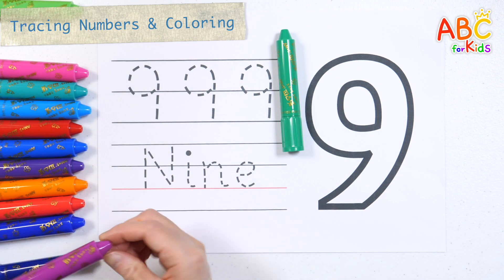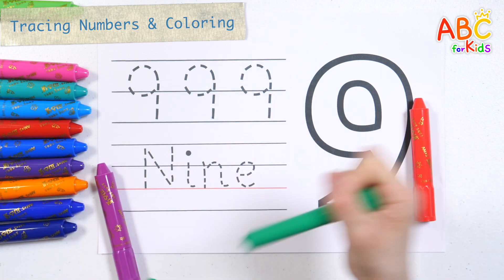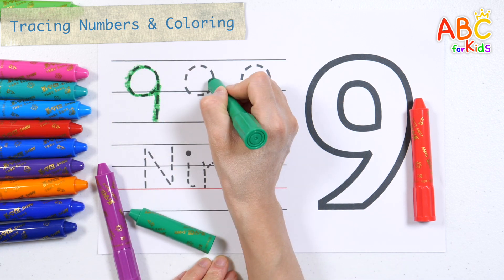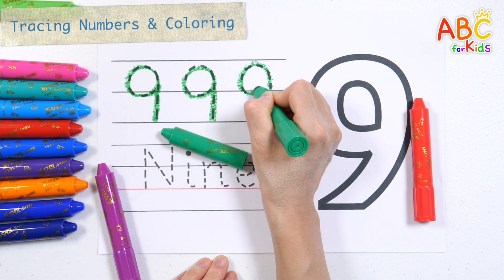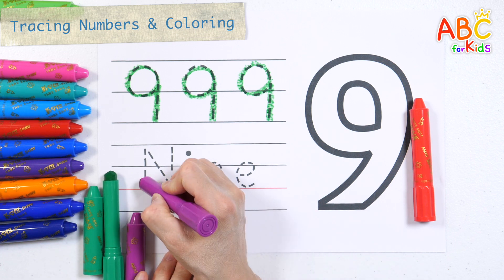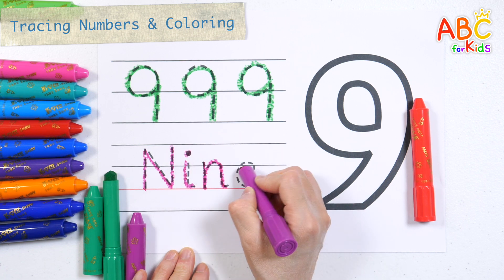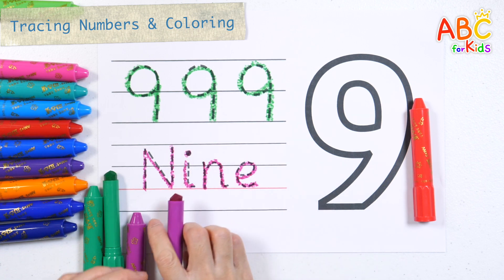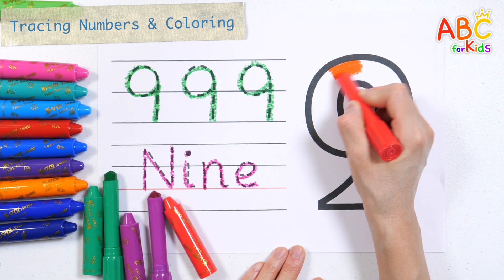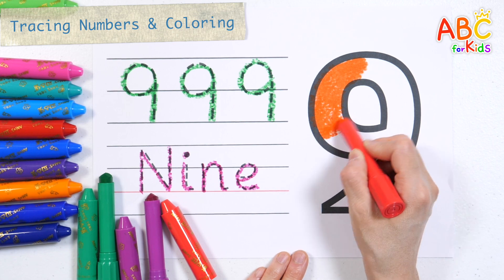Write the letters with purple crayon. 9, 9, 9. 10, 11, 12, 15, 16, 17.